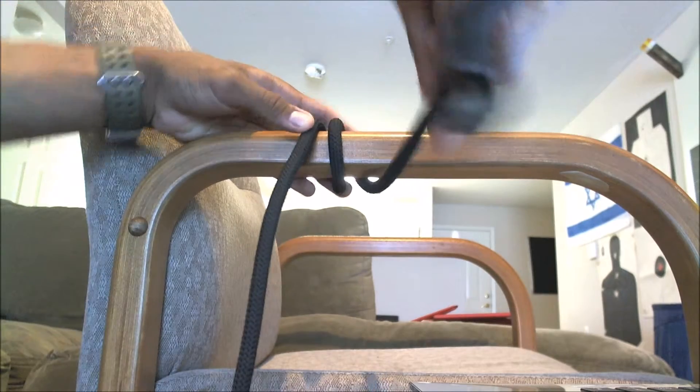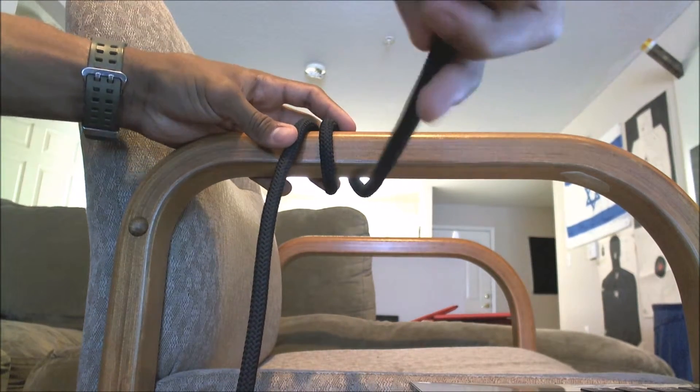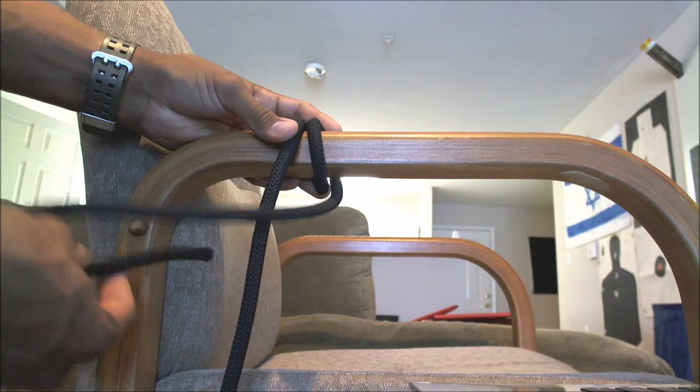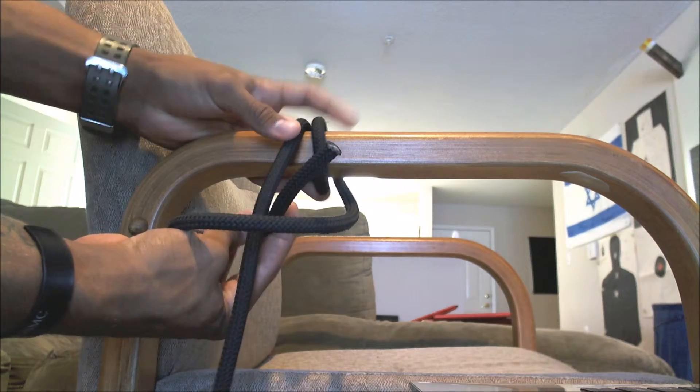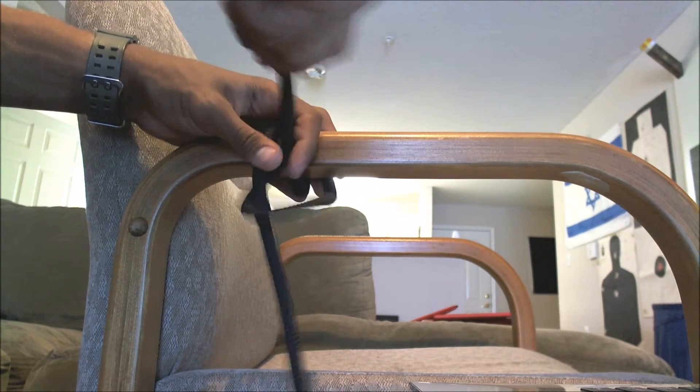Now pull it through again — that's where it gets slightly tricky. You're going to go over twice, then cross in front of that rope, come through the back, and then through, just like that. Pull it through and make it a little smaller.